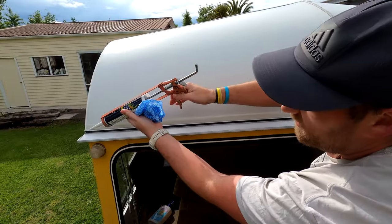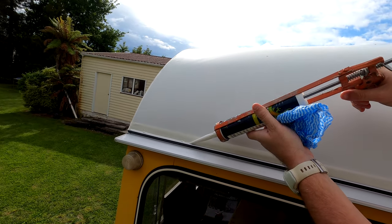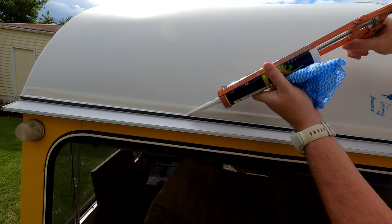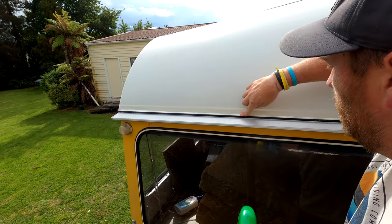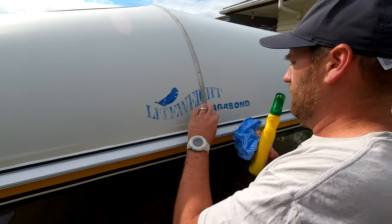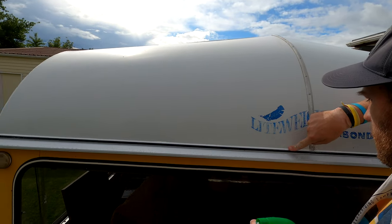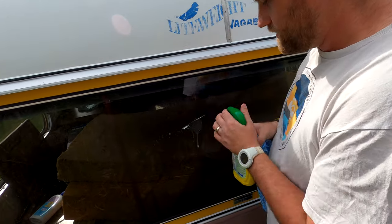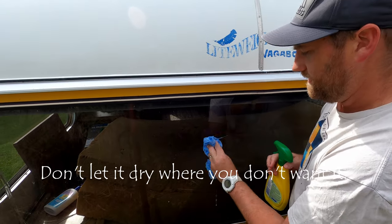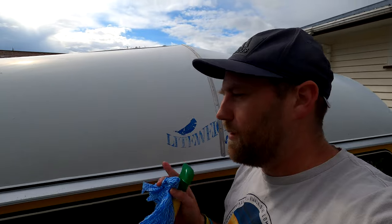We'll just grab the other side now. Give it a bit of a spray with our detergent again. This stuff is so sticky — I only just got some on the window and look at how hard it is to get off. It's very sticky; I wouldn't want to play with it too much, but make sure you put enough in.